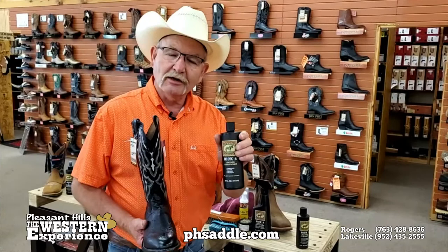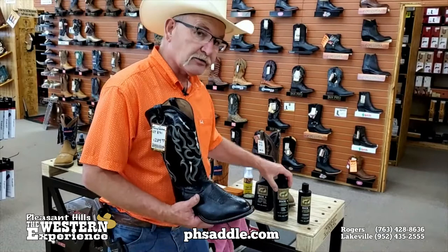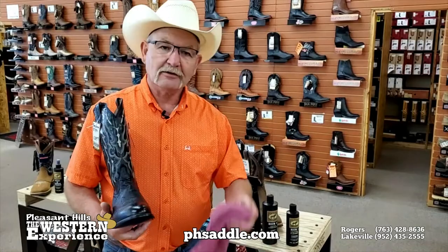Same thing — work it in with a clean rag, work some into the leather. This is the consistency of hand lotion, so it's real easy to apply to the boot. It's not going to run all over the table or anything else. Apply it and let it soak in, let it do its job. You'll be amazed — you'll come back a half hour later and it'll be gone, having penetrated into the leather. Then you can take another soft cloth and just buff it up, wiping off any excess left on the leather.